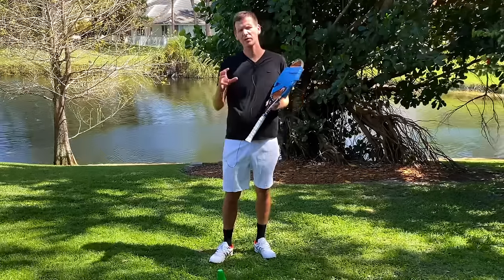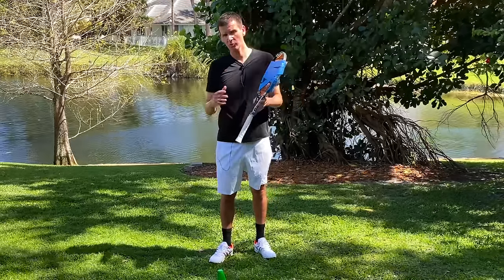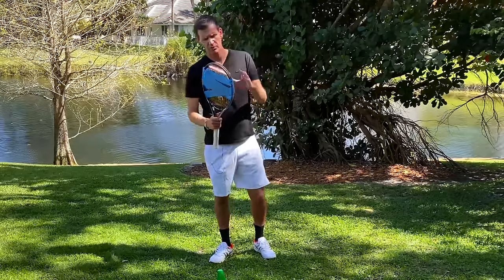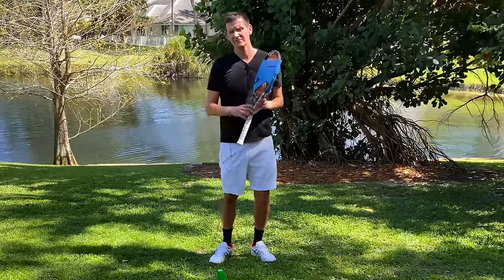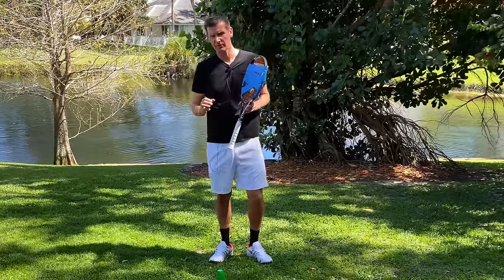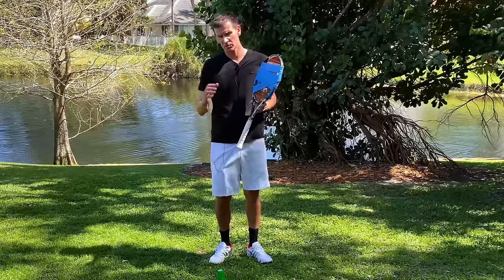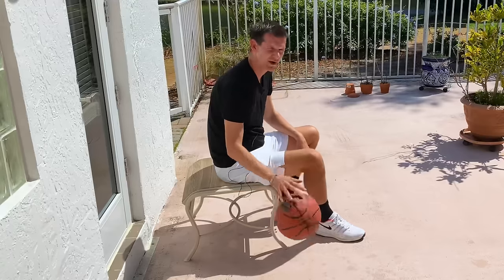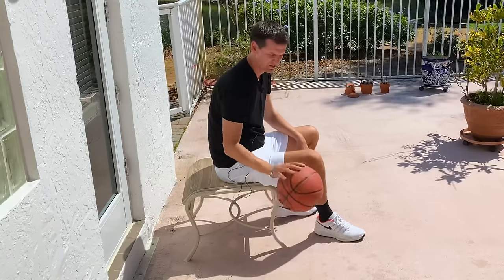While doing all of this, you're working on two things simultaneously: your movement and your arm, because the weight on the racket makes finishing strokes much easier. This is particularly helpful at the recreational level, where players don't always finish their strokes, especially under pressure and on the run.